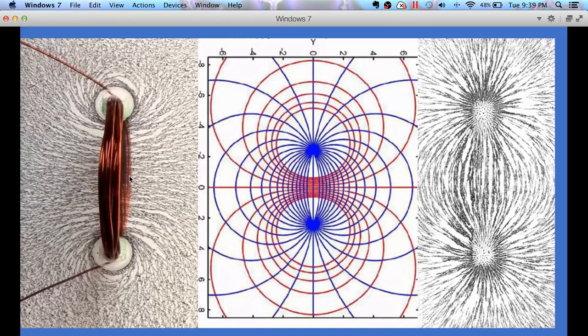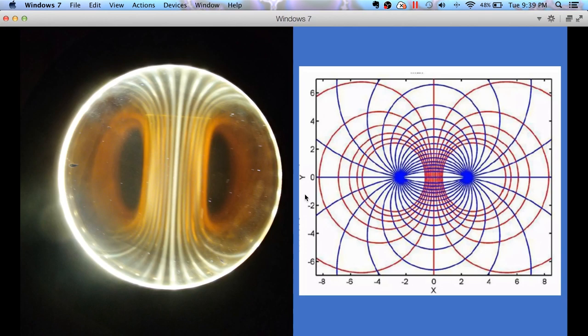Before we had the ferrocell, the only way we could really look at magnetic field lines was with iron filings. But now we have the ferrocell. I built a ferrocell and this is my picture — it turned out pretty good, I'm quite happy with it. You can see that with a magnet under the ferrocell it seems to be showing the red lines — the lines that are going between and around the wires.